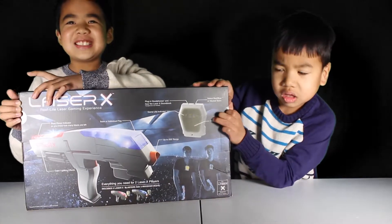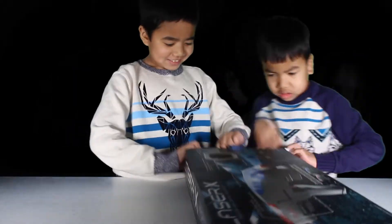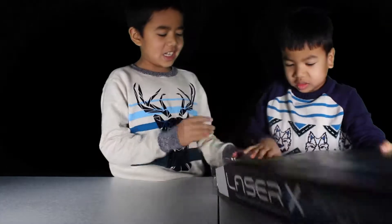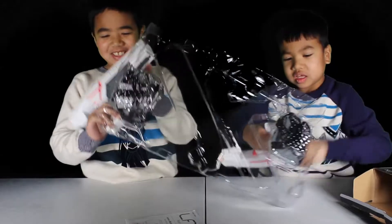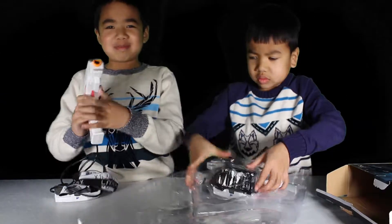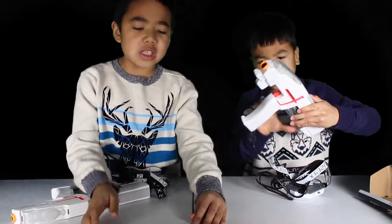I like laser tag. I like the tags. Let's see what we got. We got a gun. We got another gun. We got a green thing. So let's read the instructions.